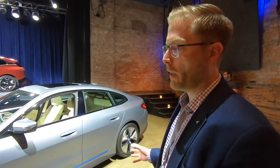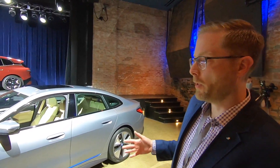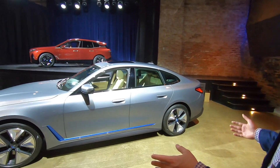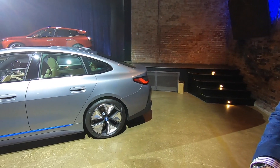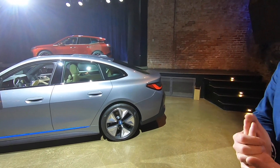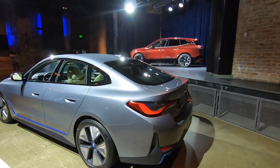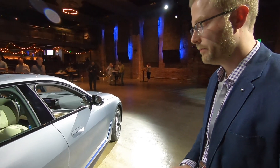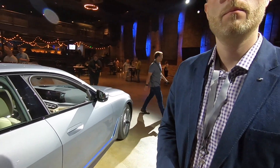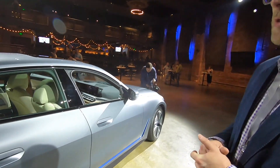The i4 is built on a long legacy of BMW sports sedans, featuring classic BMW proportions — long wheelbase, short front and rear overhangs, and a wide track. The car includes standard air suspension with load leveling at the rear. Unlike its predecessors, the i3 and i8, the i4 is pure battery electric with no plug-in hybrid option.